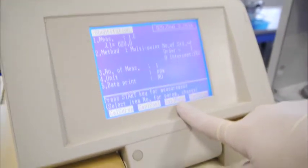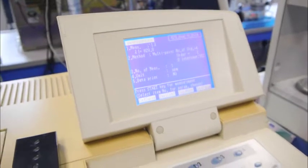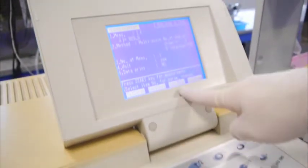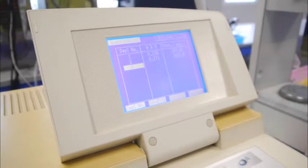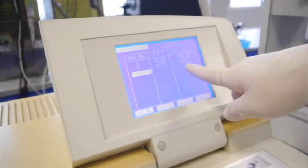Now, to measure our unknown, we will press F3 for sample measurement. So you need to take out the standards, wipe the cuvette, slot in the unknown, and cover. Press F3 for sample measurement and then press start. The reading will be captured for your unknown, and the concentration will be stated there with reference to your calibration curve.